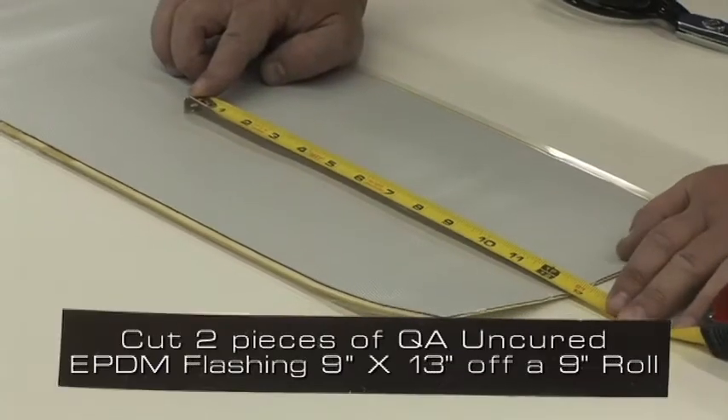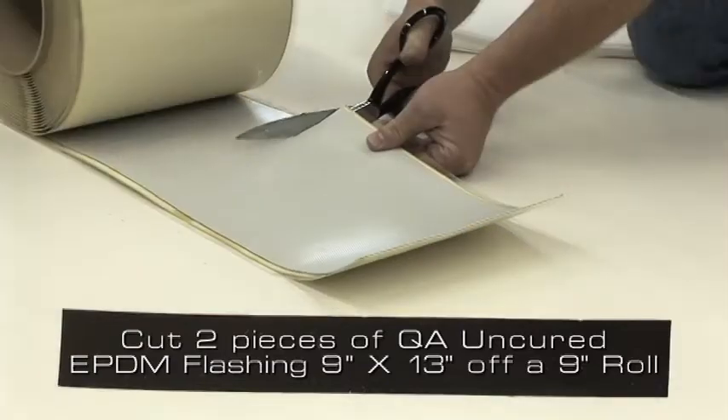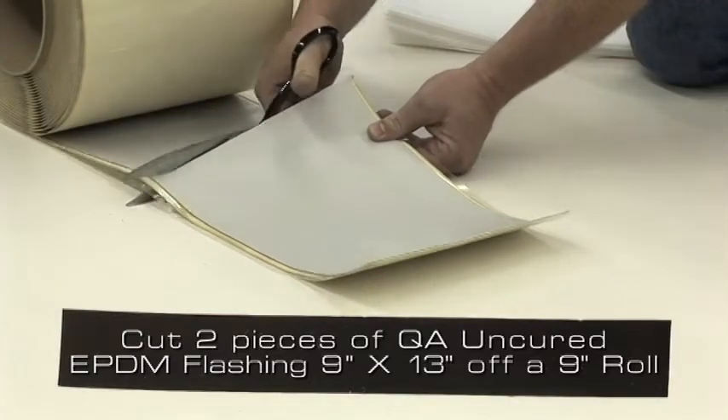For this pipe, cut two pieces of QA uncured EPDM flashing approximately 9 inches by 13 inches off of a 9 inch roll.